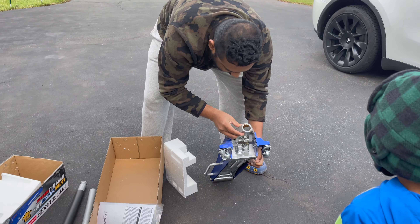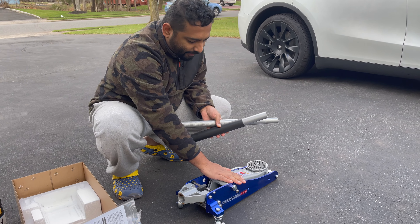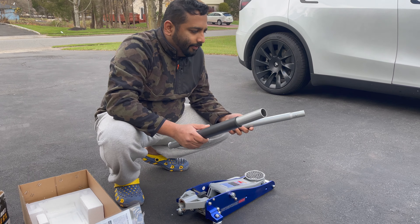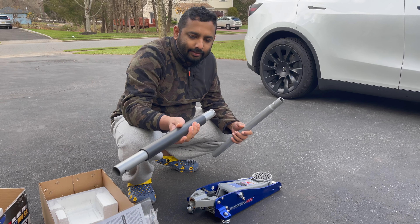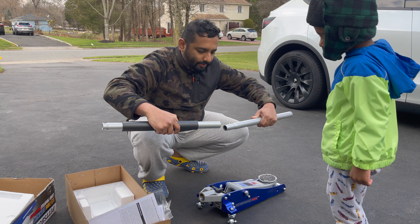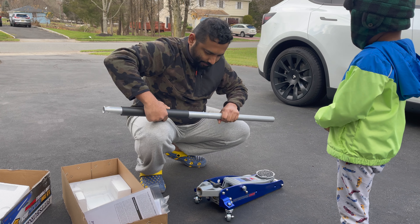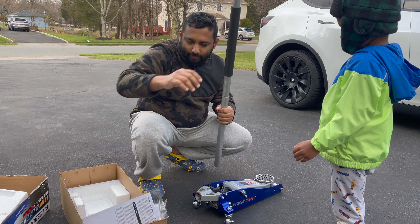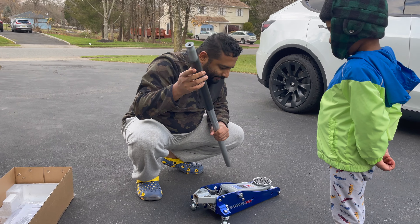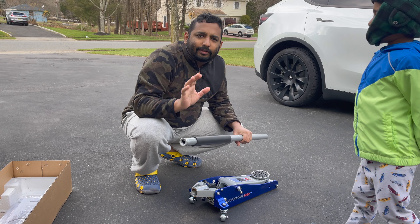We've got a beautiful blue and silver aluminum racing jack with its handle. This one is an extension handle, so you can extend it by taking out this tab. There's also an instruction manual in the box. That's everything that comes in the box.